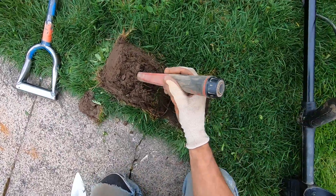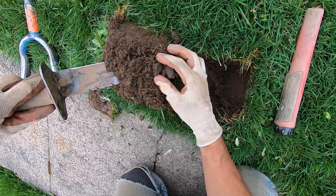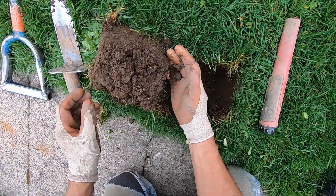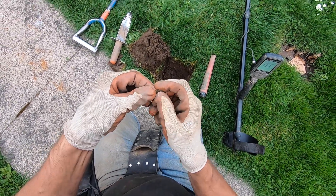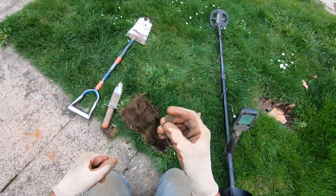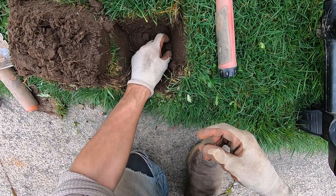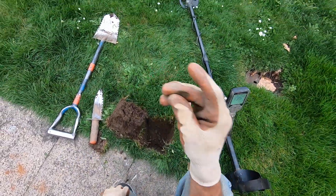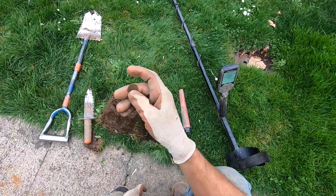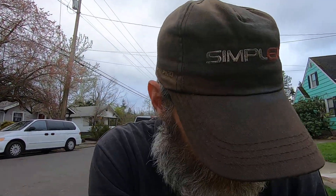Hell yeah! Come on baby — right there, is it a weedy? It's a freaking wheatie in my curb strip! Look at this coin ball right here — a coin ball in my curb strip! This Legend is deadly, man — so freaking easy to use this machine! A wheatie in my curb strip!